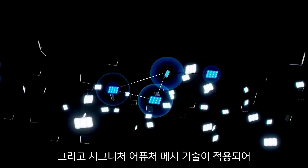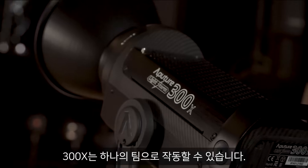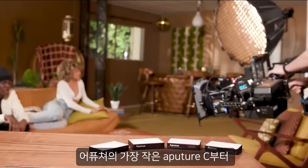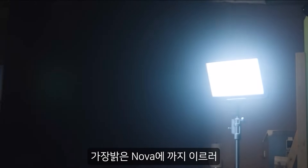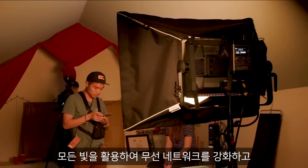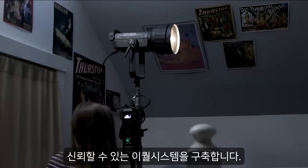And with signature Aputure mesh technology, the 300X works as a team — utilizing every light, from your smallest MC to your brightest NOVA, as an arsenal to strengthen the wireless network and create an ecosystem you can trust.